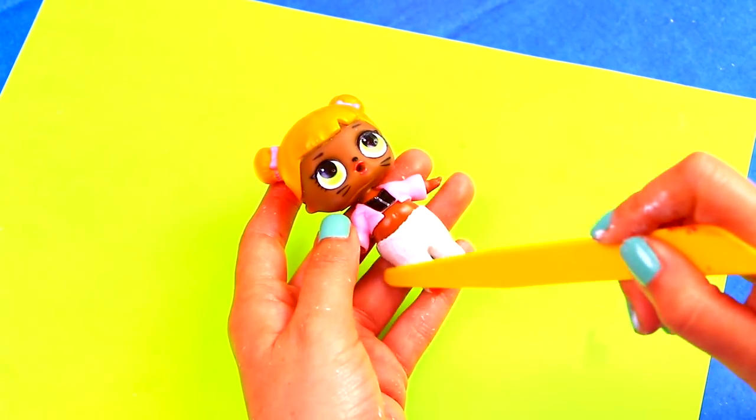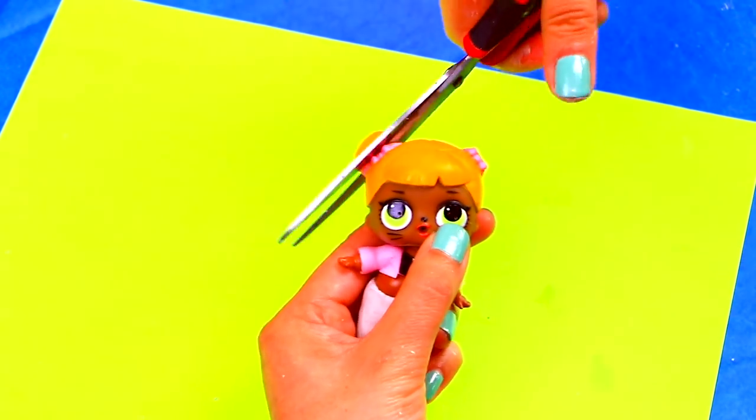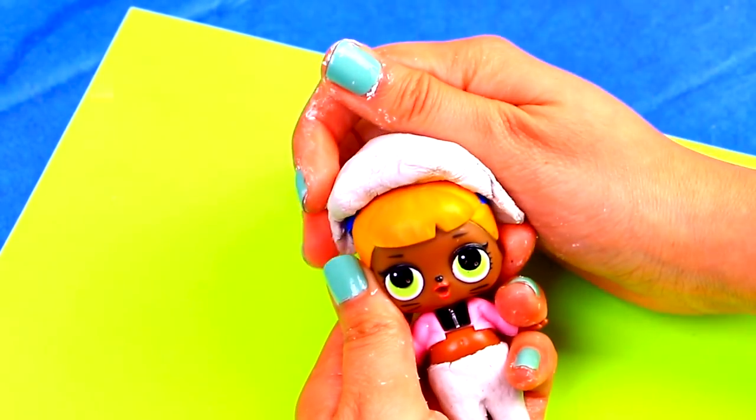Now let's cut the hair buns off our doll's head. We'll use more clay on top of her head, and then we will model it to form a square head shape.